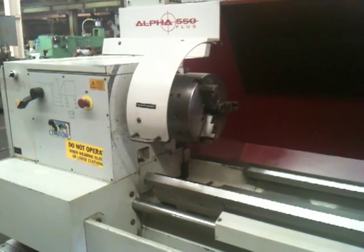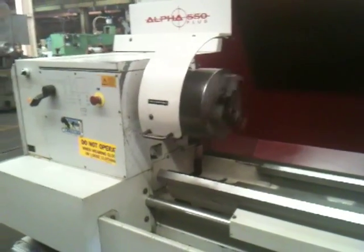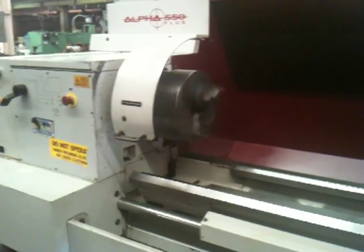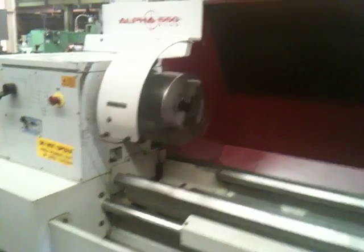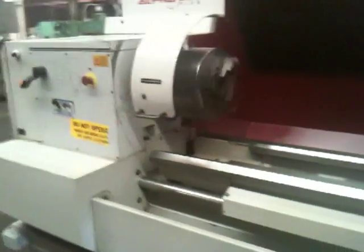And that's the spindle brake. That's the reverse. So we did forward, reverse, high, low, and medium range. You saw the carriage move from left to right and the cross slide front and back. You saw the ways.